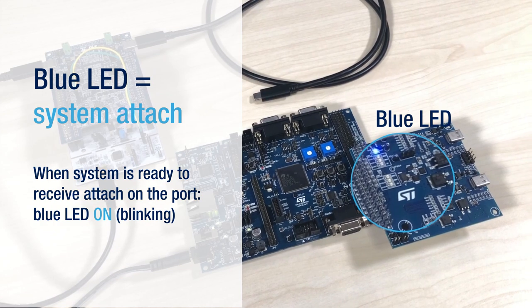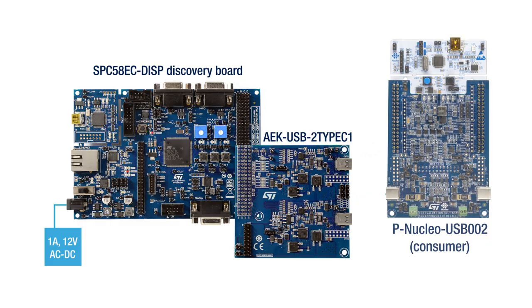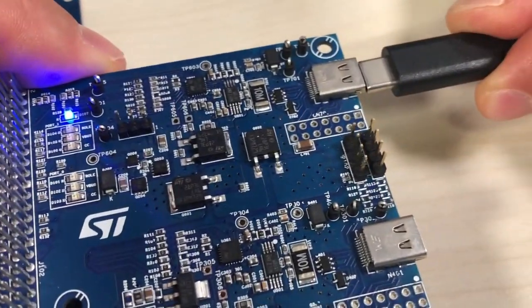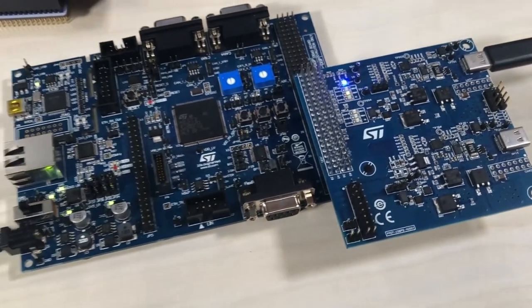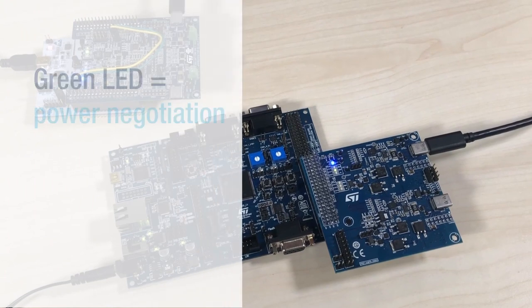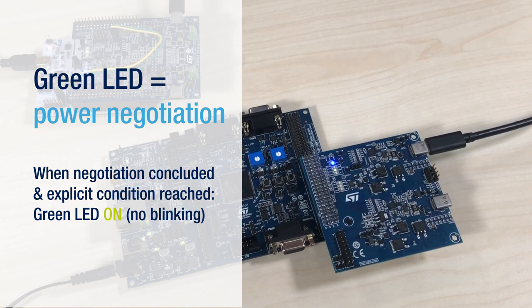This indicates the system is ready to receive a connection on the USB port. Let's use a USB Type-C to USB Type-C cable to connect the consumer to the interface board that acts as a provider. After connecting the USB Type-C cable, the other two LEDs switch on: one emits a green light and another one emits an orange light. The green light LED is relative to the power negotiation. When the power negotiation is concluded and the explicit condition is reached, the green LED turns on without blinking.